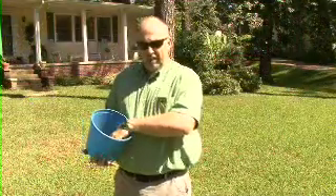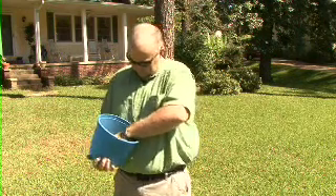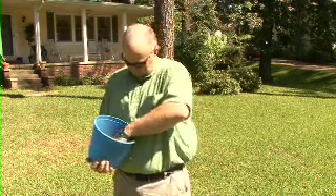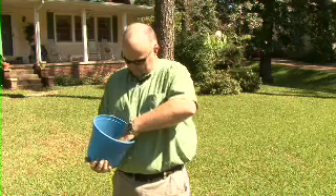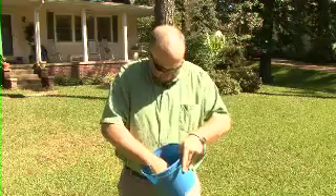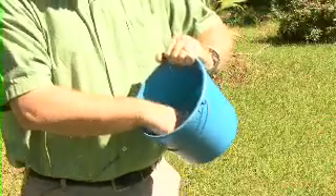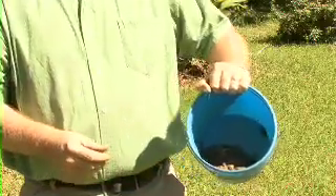After you get all the grass out of the sample, you want to take the cores and crush them. Once you get the sample mixed up, it looks something similar to this.